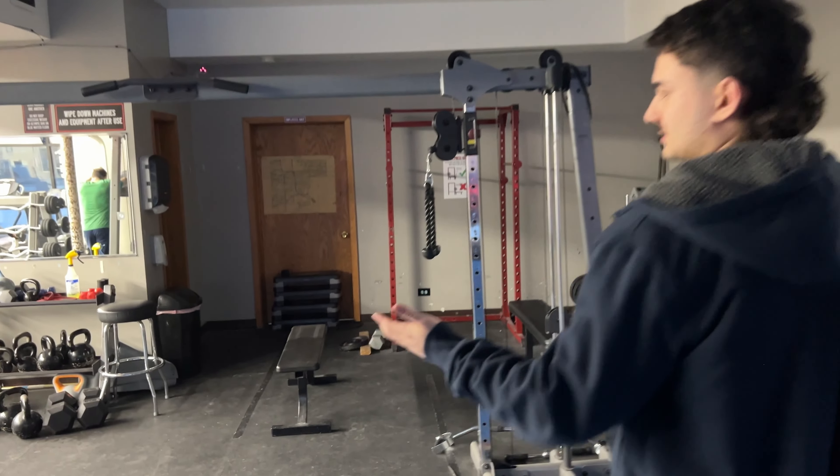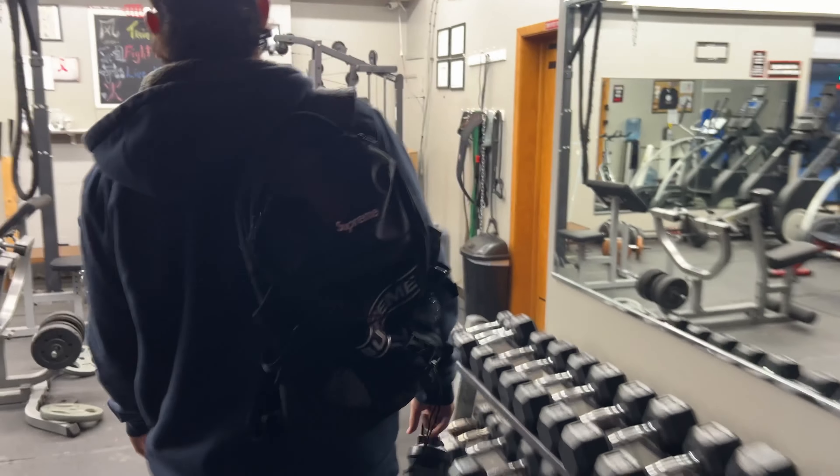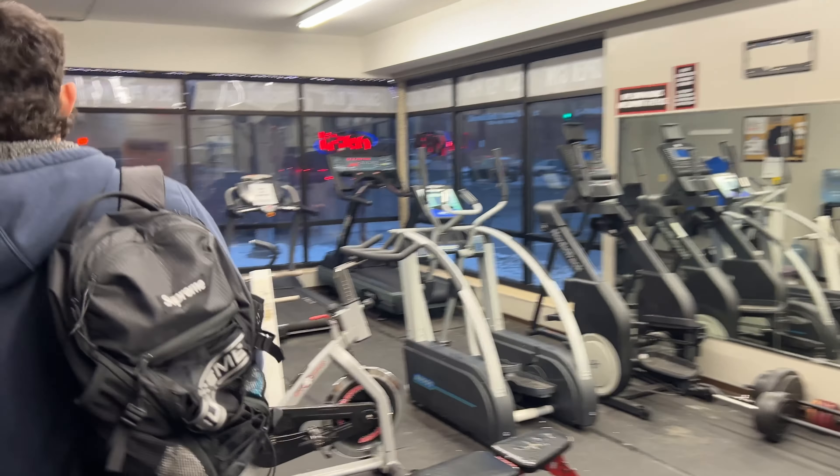So we're on the triceps now. As mentioned earlier, we're going to do overhead rope extension — looks a little like this. We're going to do three sets and go to the next tricep workout. See you there.